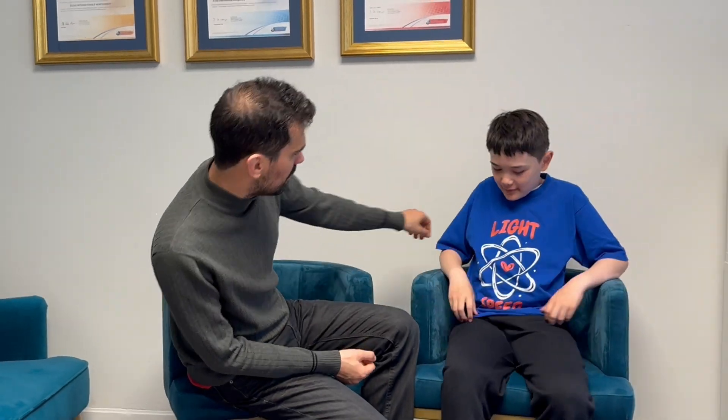Hello Enzo, how are you? Nice to meet you. Can I see your shirt? Can you stand up and show me your t-shirt? Light speed. What are we going to do? We're going to measure the speed of light using a microwave and a chocolate bar. Is it possible only with a chocolate and a microwave to measure the speed of light? It sure is.